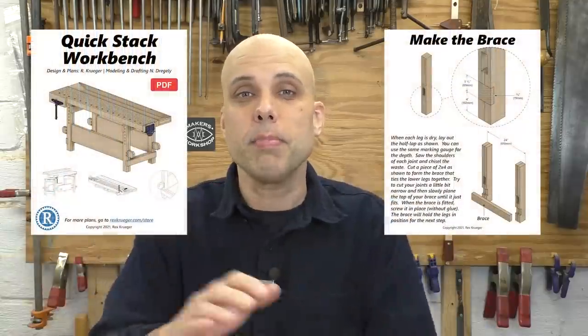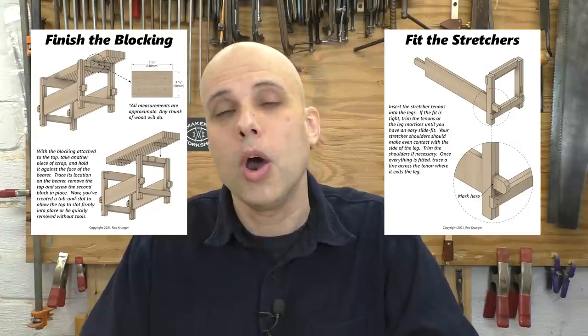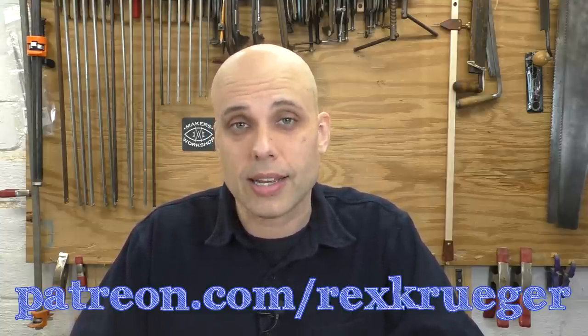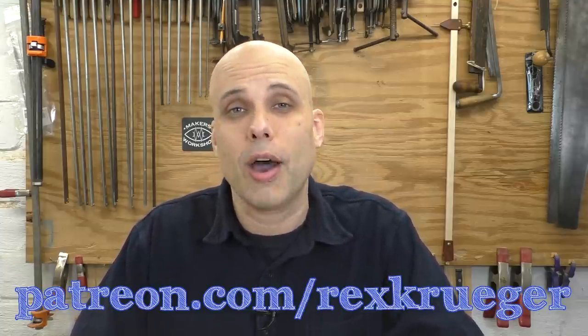If you happen to need a workbench, I've got my QuickStack bench, which breaks down into six convenient pieces and has that flippable tool well I was showing off earlier in the video. We've got plans and a course to help you through that build, and you can grab those over at rexkruger.com/store. Just like always, these videos would never be possible without my patrons on Patreon. If you'd like to be one of those people, go on over to patreon.com/rexkruger and check out all the rewards and extras we have for the people who make these videos possible. Wow, that was a lot. It's been a rough couple of weeks.